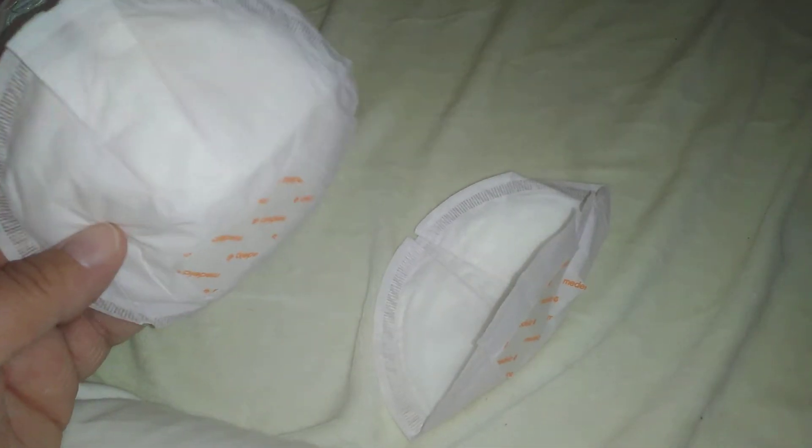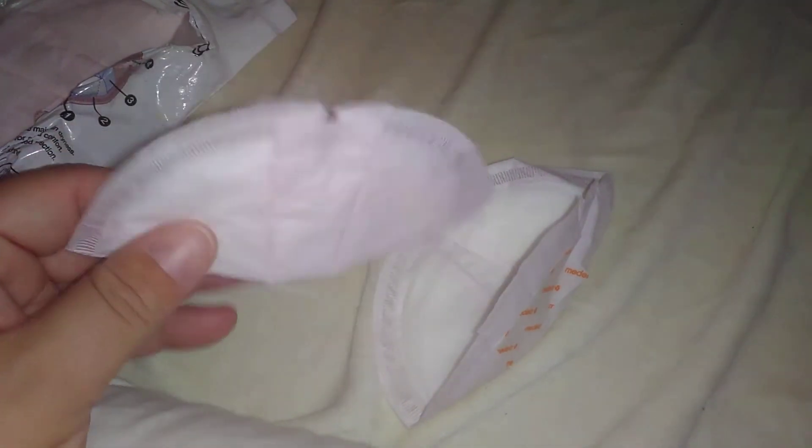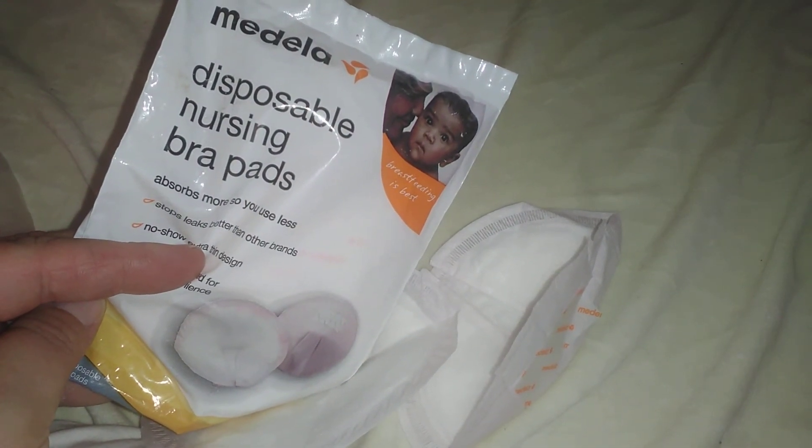Yep, it just has the sticky on one side. And there you have it. So please subscribe. And again, those are the Medela Disposable Nursing Bra Pads. Thank you for watching.